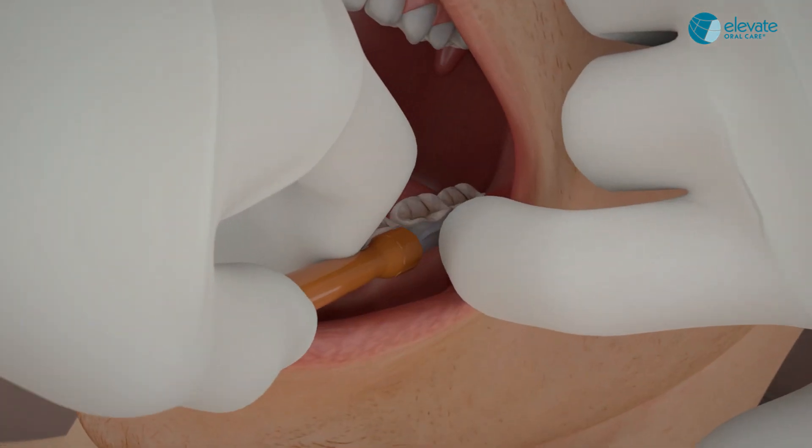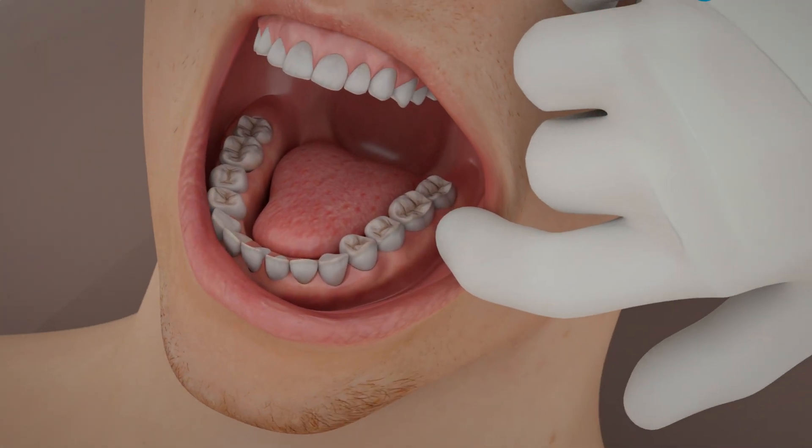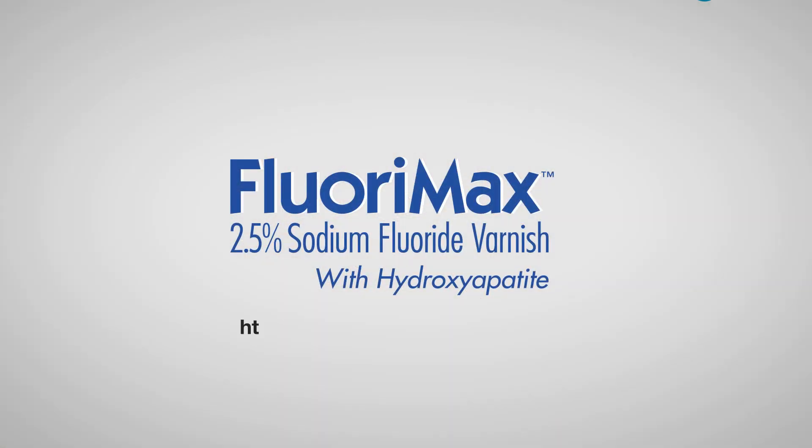Enjoy the fastest growing hypoallergenic varnish that uses the lowest dose of fluoride to deliver more fluoride to your patients' teeth. To learn more, set up a staff meeting or CE program with Elevate Oral Care.